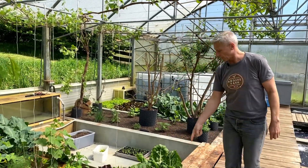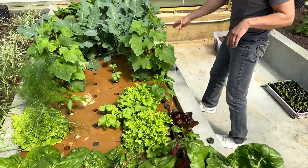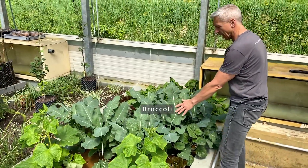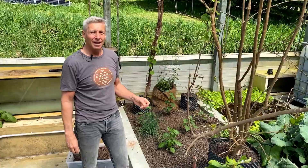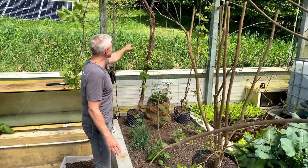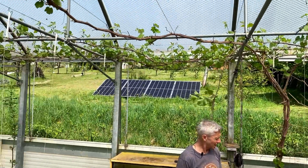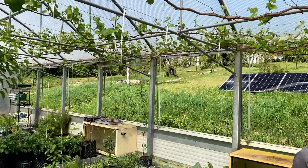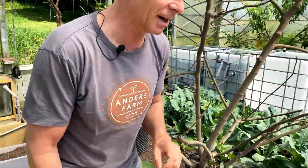Over here there is mangold, there are chili plants, cucumber, and that is also, I think, cauliflower, spinach, salad. Here is a pomegranate tree, a fake tree, there is wine, berries, then we have sweet potato. That is mainly what we have at the moment here.